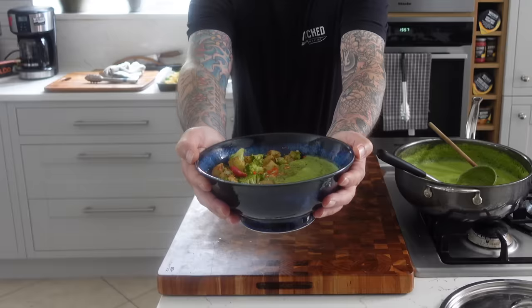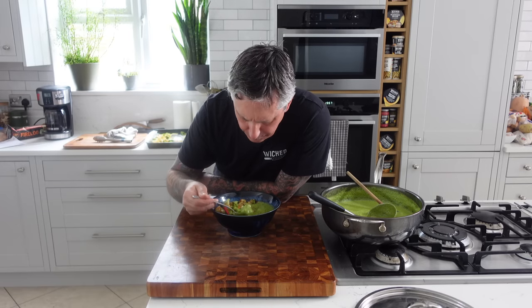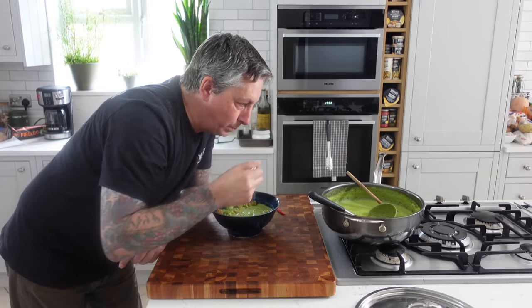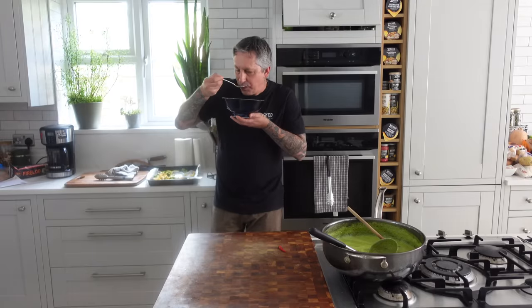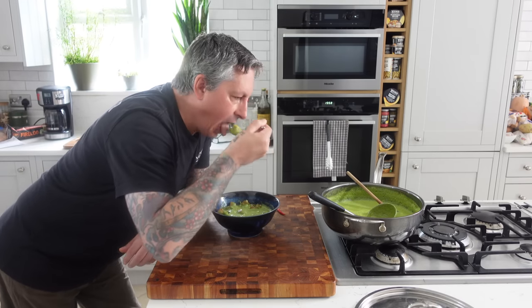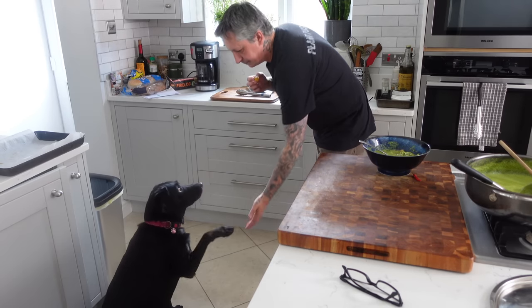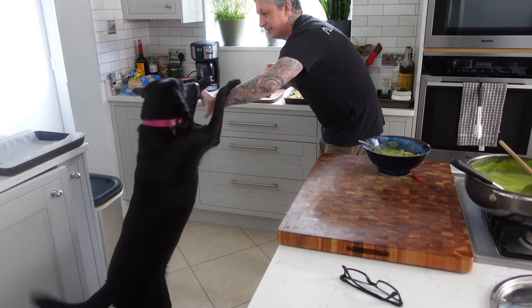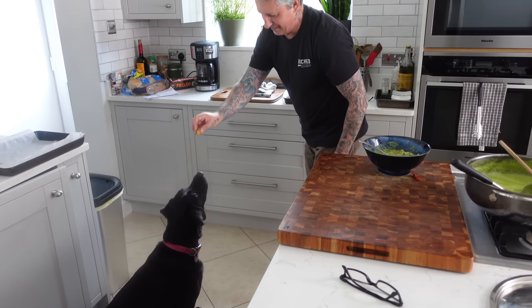I feel great. I hope you get to try this and see for yourself. Don't be scared of the green color — I know when I was a kid I didn't like anything green, but now I'm an adult, I know better. Anyway guys, I will see you soon — thank you so much for joining, appreciate you, peace.